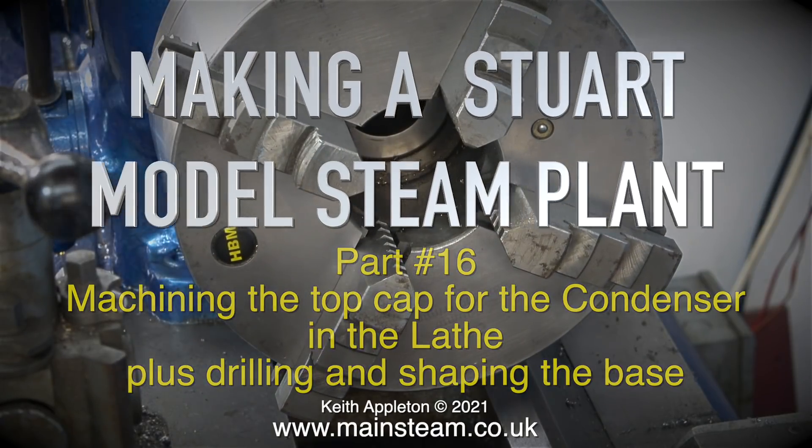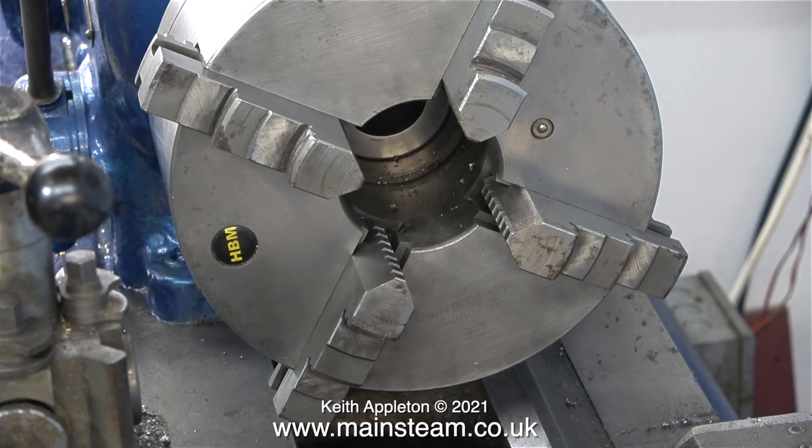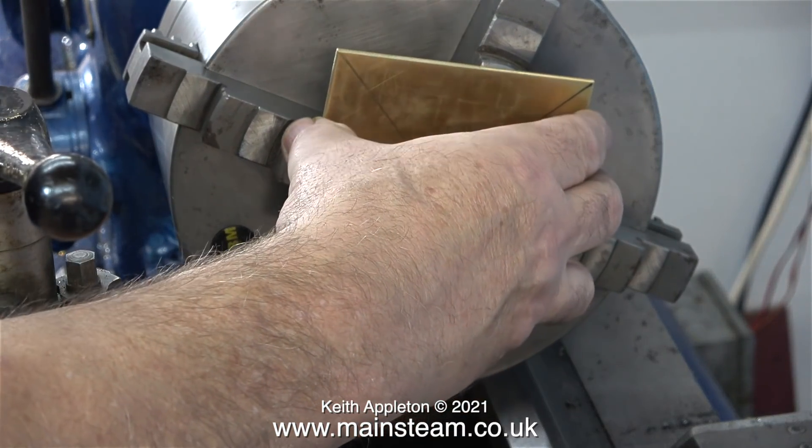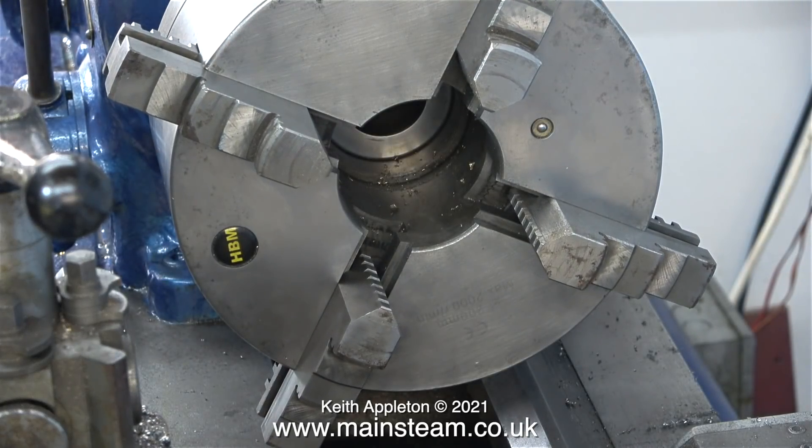For this job I've decided to use my old Smart and Brown lathe, for the simple reason the chuck is much larger. This chuck is a four-jaw self-centering chuck and it will easily accommodate this four-inch square piece of three-millimeter brass.